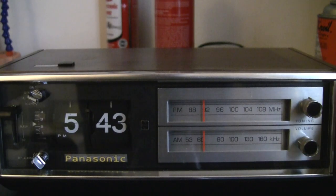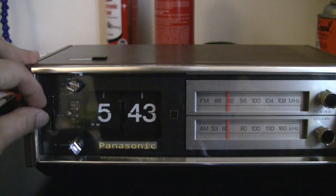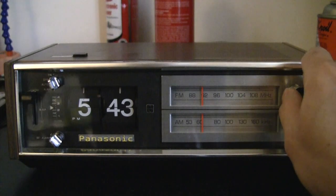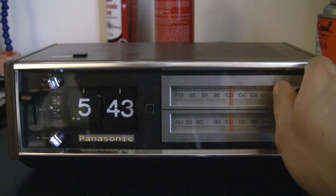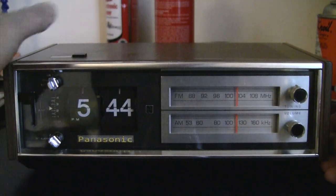Let's play the radio. First, this is the timer — you can set it from 0 to 60 minutes. Then turn on the radio. There you go.